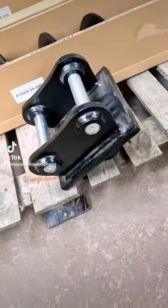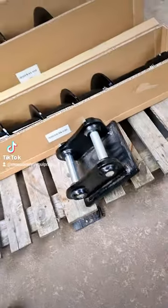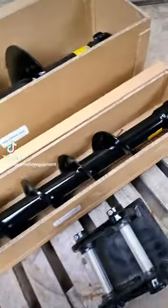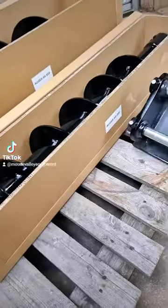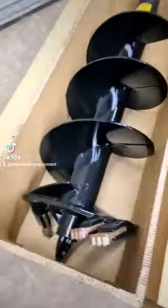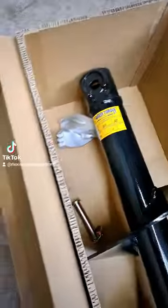Double pin hitch for a Kubota U20 — I think that's going in a digger drive unit. Couple of S4 tungsten augers, 200 and 350mm diameter. Should be a pilot in there somewhere — there is.